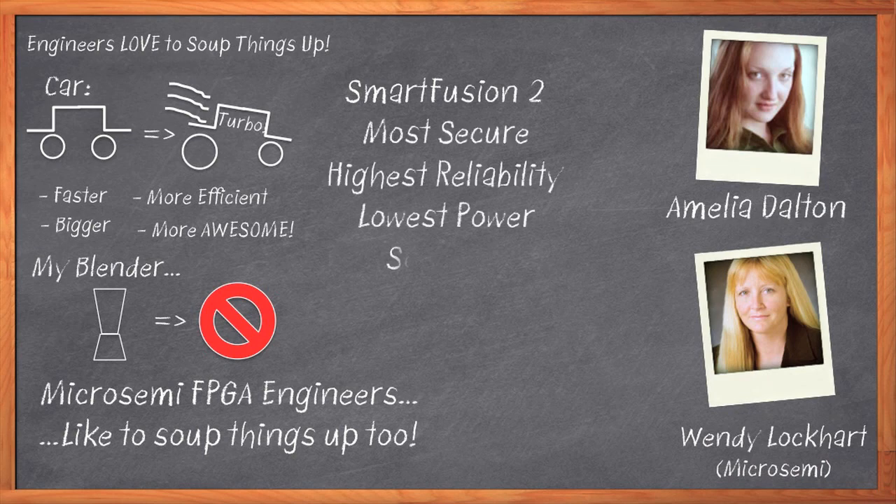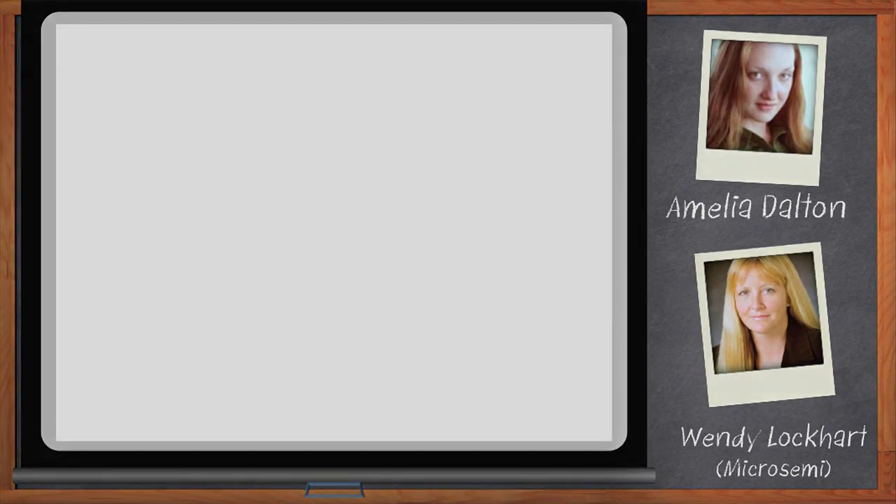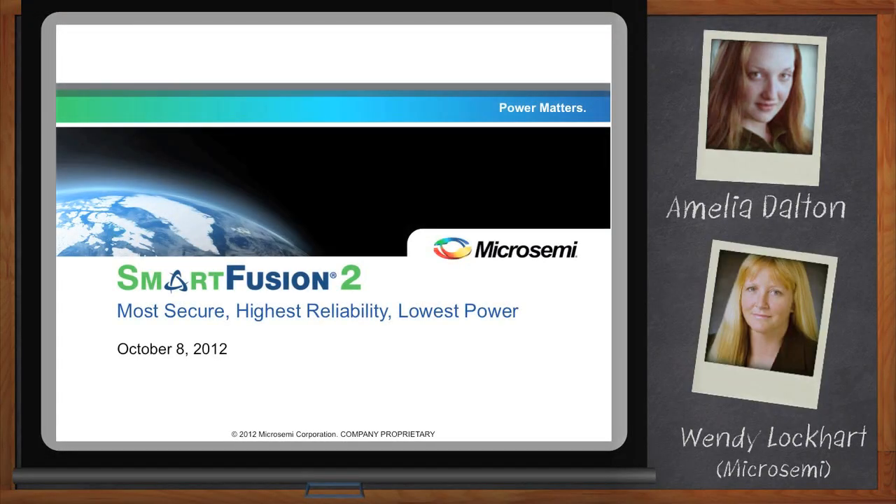Before we get started, I want to remind everyone that you can click on that Download Now button below your player. There you can download a free white paper that further expands on this topic. Thank you so much for joining me today, Wendy. Thank you, Amelia. Nice to be here.